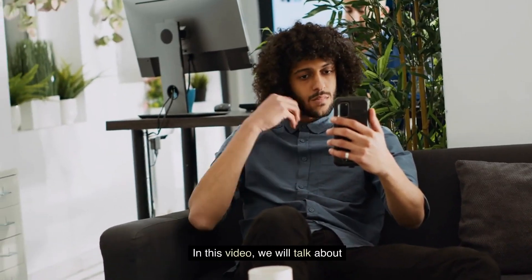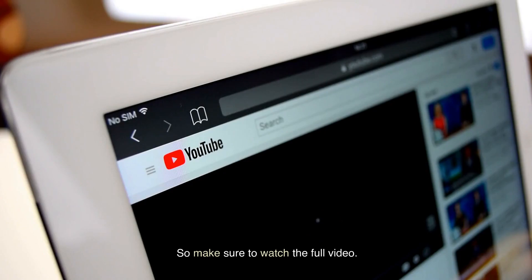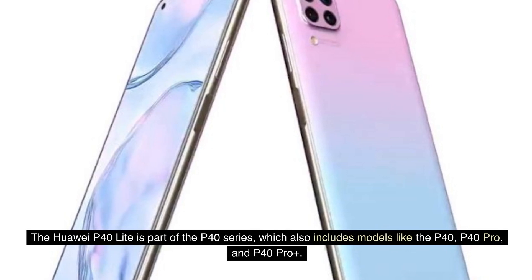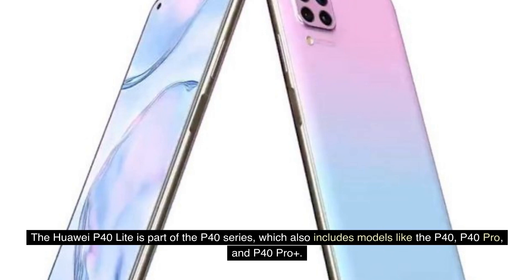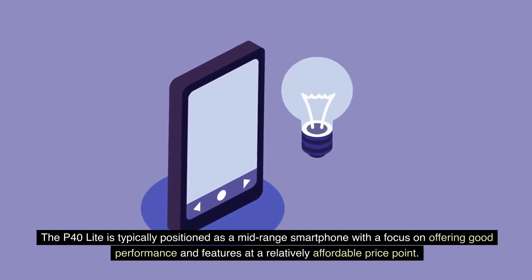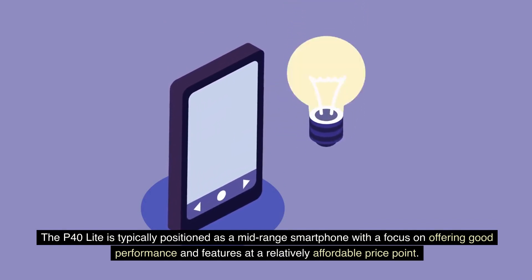In this video, we will talk about the Huawei P40 Lite. The Huawei P40 Lite is part of the P40 series, which also includes models like the P40, P40 Pro, and P40 Pro Plus. The P40 Lite is typically positioned as a mid-range smartphone with a focus on offering good performance and features at a relatively affordable price point.